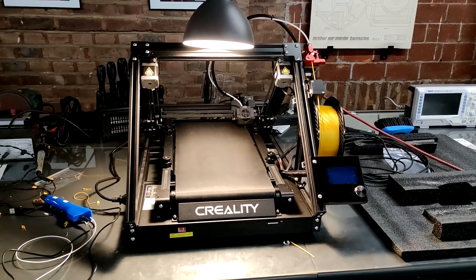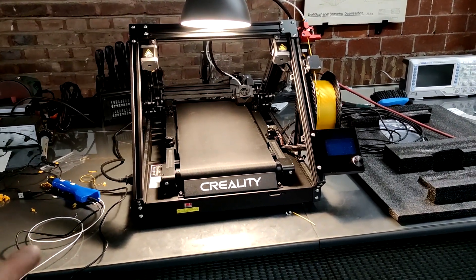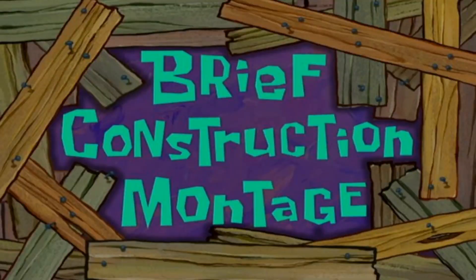Hello ladies and gentlemen, my name is Jan, welcome to the workshop again. So today we're gonna go into this here. Last time I was teasing you with I have something in mind. We're gonna build that today and what follows is a brief construction montage.